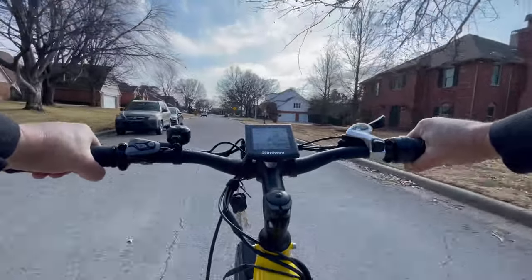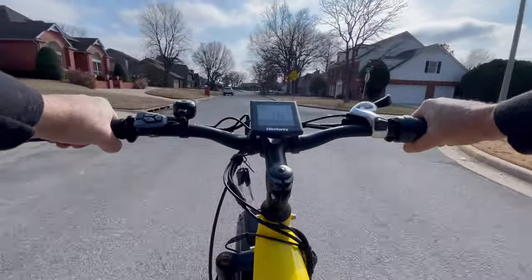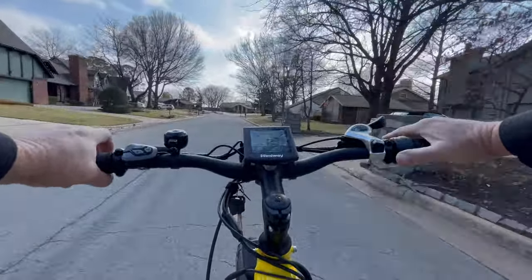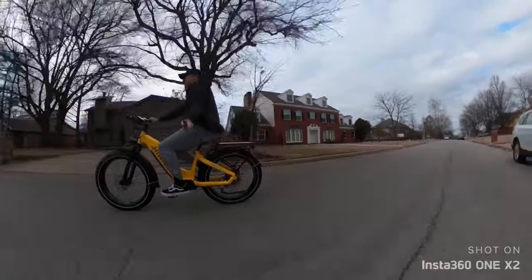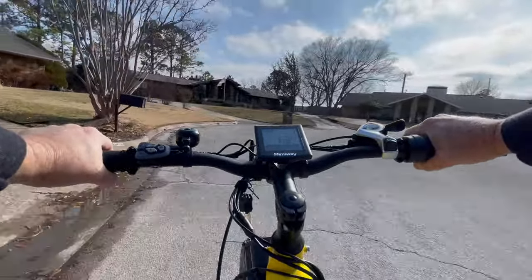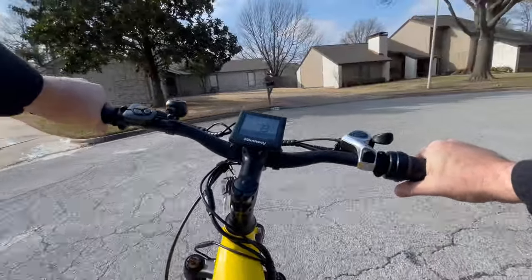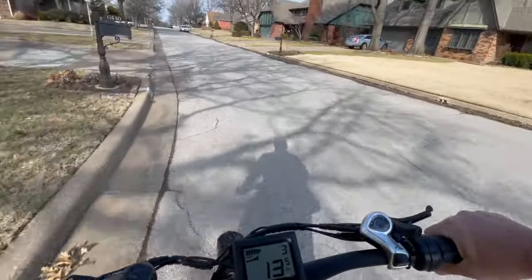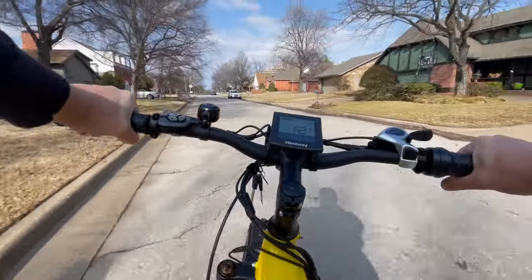750 watt motor. This display is huge and it's very easy to read. It's not color, just black and white, but it is very easy to see everything that you need to see. We'll shift gears — four, five. I love these Shimano gear systems. They are just so nice. And these tires are silent. They really are nice and quiet. I can already tell you how much I'm going to love this.